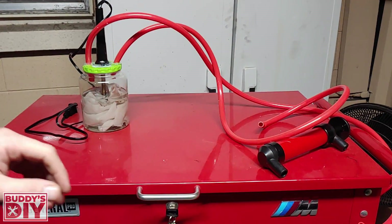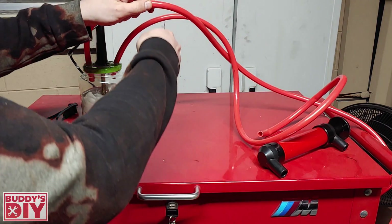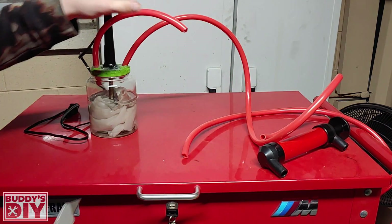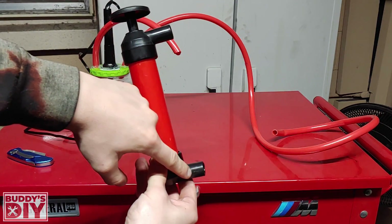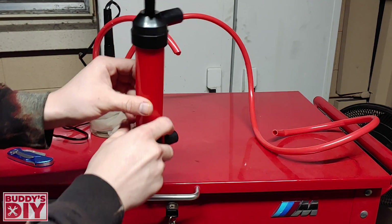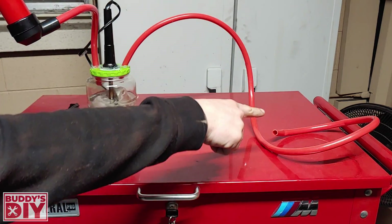One thing I'm going to do to make my life a whole lot easier is cut one of these lines a little bit shorter just so I don't have to mess around with these long lines. So how these little hand pumps work is they suck the air from the top and then they push it out the bottom. We're going to hook the bottom up to right here so we can push air through the jar and out this line. So let's go ahead and plug our soldering iron in and get it nice and filled up with smoke.